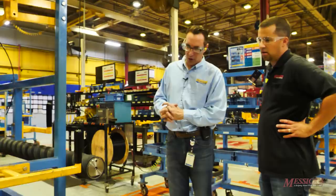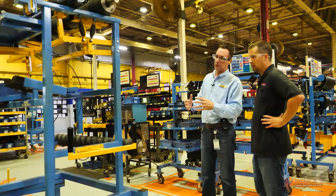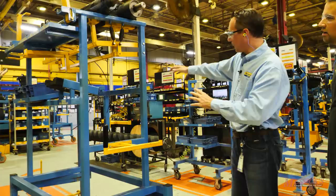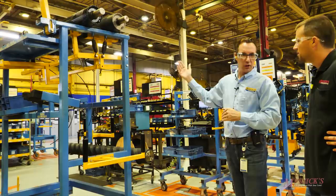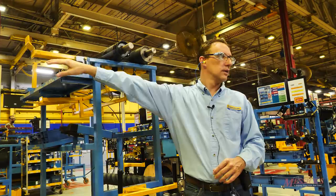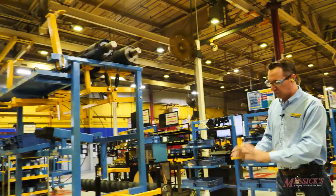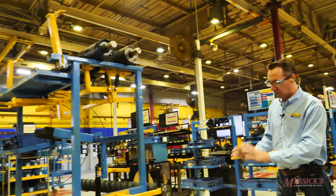These kit carts were designed by the operators themselves — not engineers or outside companies. Using WCM, the operators designed a tall cart so rolls can be positioned at the top of the baler. The cart goes up on a scissor lift; the operator can push a lever so the roll rolls forward right to waist level — no heavy lifting or reaching required. All bearings and components are on the cart. The sub-assembly work is done here, then pushed across and lifted on the scissor lift for installation on the finishing line.